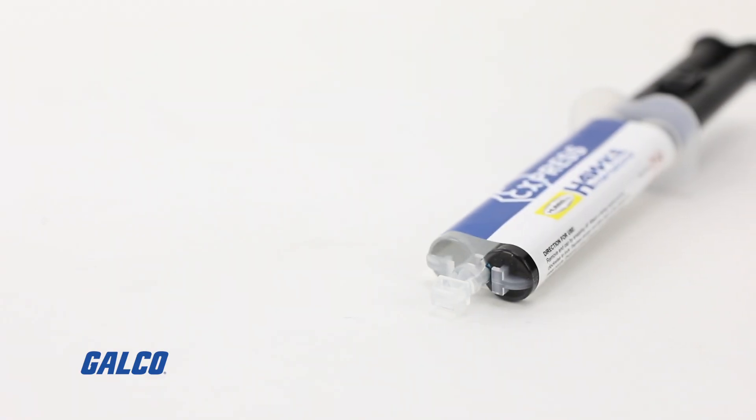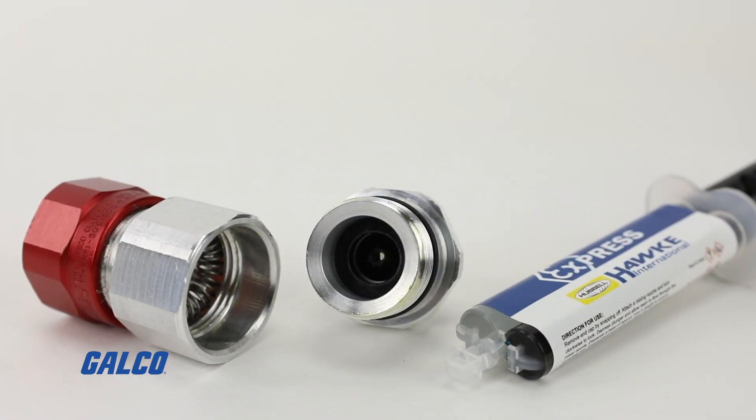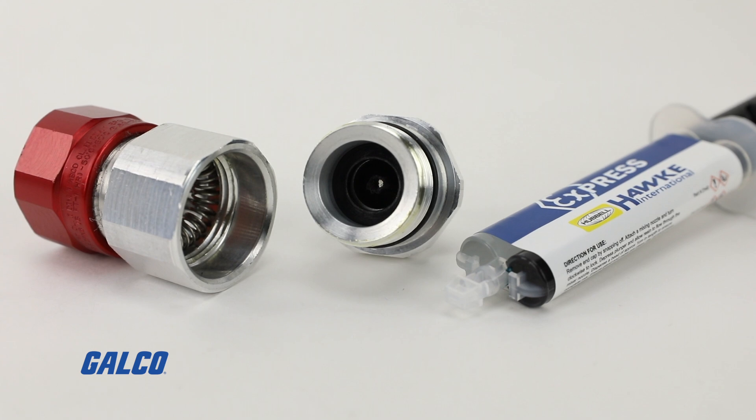The liquid resin is available in a 14 mil, a 24 mil, a 50 mil, and a 250 mil. Gels in about four to five minutes, cures in about 30 minutes. Energize your cable gland same day.